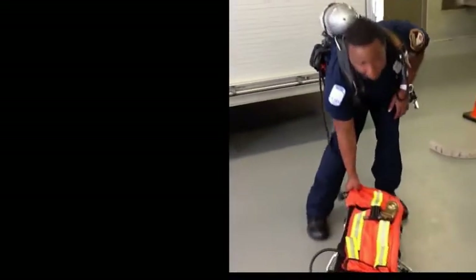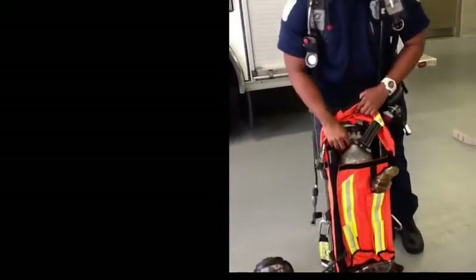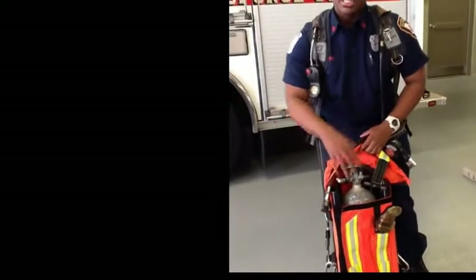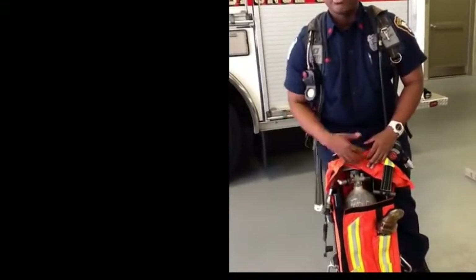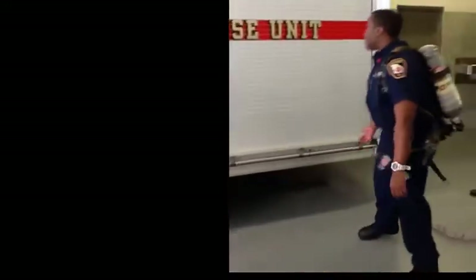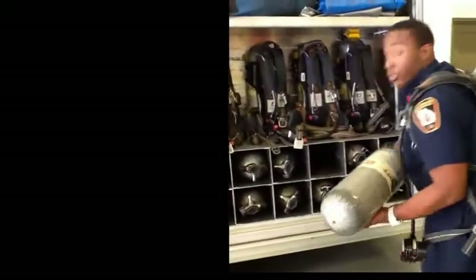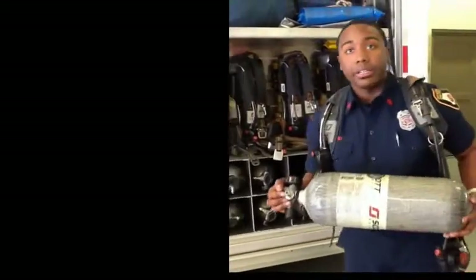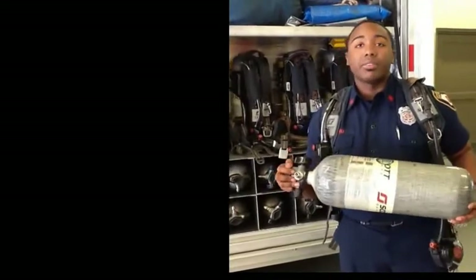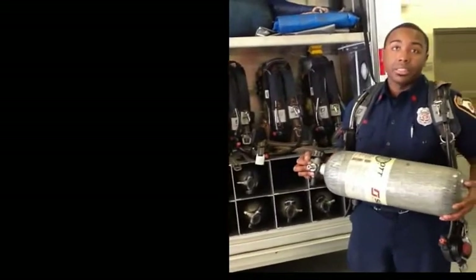Another thing that we have is called a rescue intervention team. That team will come into the fire to rescue down firefighters with a pack that has an air bottle in it, and will hook them up to that bottle to rescue them. Also on the fire scene, every truck has multiple air packs and multiple bottles in order to switch out at any time outside of the fire. But inside of the fire, the only bottles we have on us are the ones we take in during the fire.